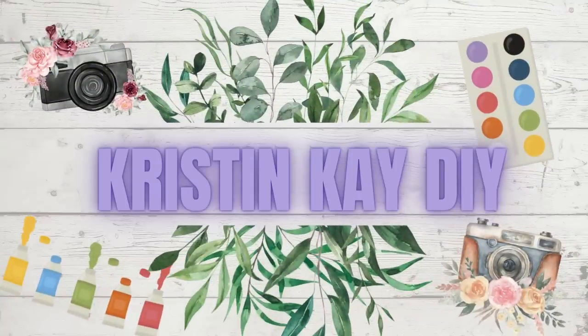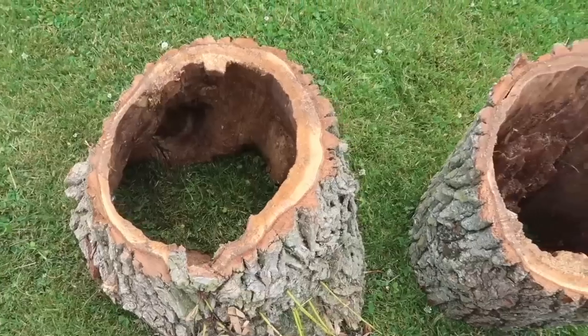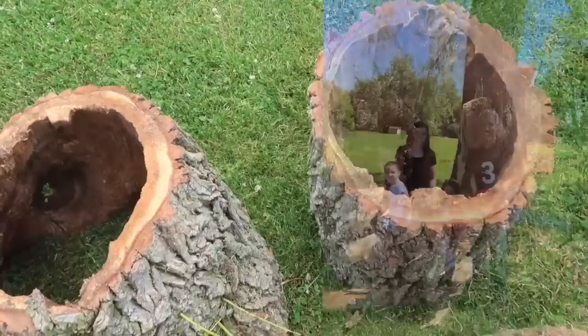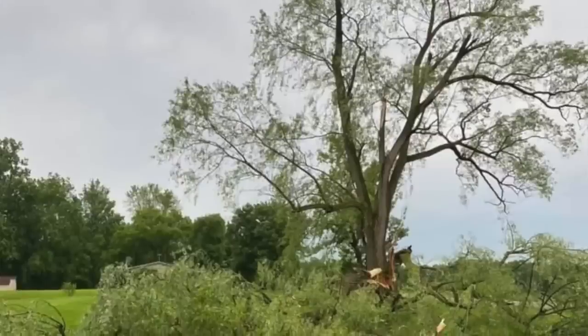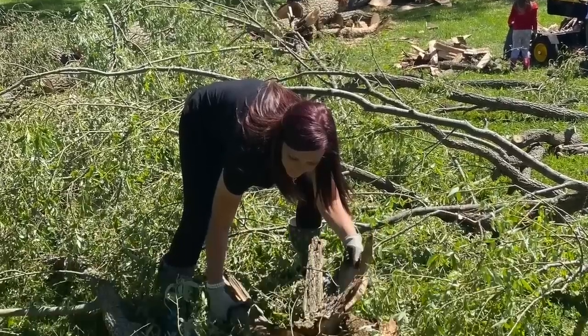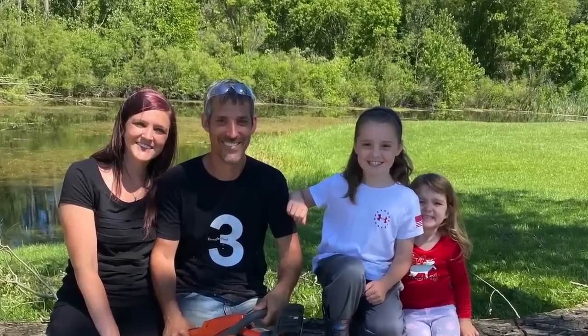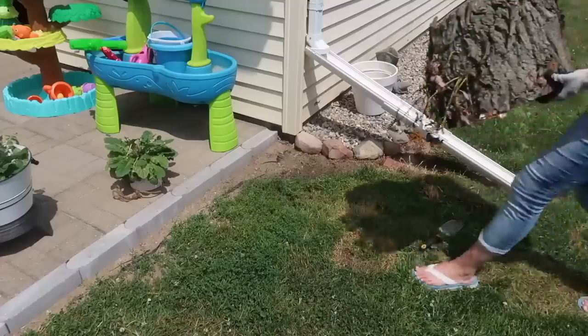Welcome to my channel, I'm Kristen, and today we are doing some summer DIYs. This first one was a super easy one for me. Back in 2020 we had a huge windstorm that knocked down so many of our trees. Here are some fun pictures from back then — I cannot believe this was almost three years ago. It was a mess to clean up, but it brought some really cool hollowed stumps for me to use as planters, which I still use now.